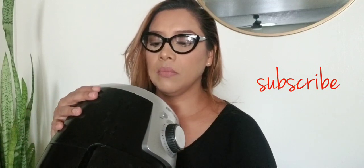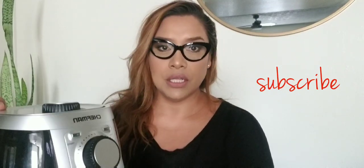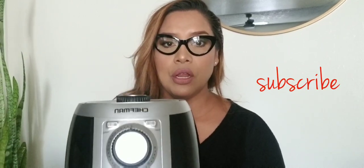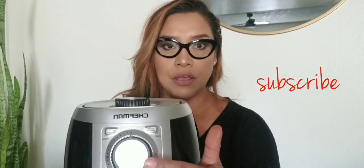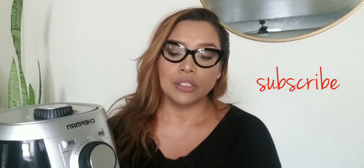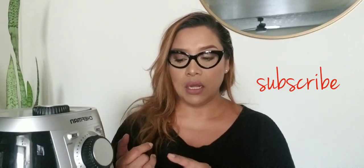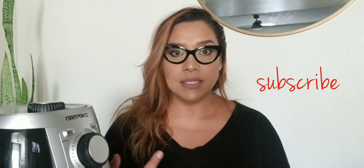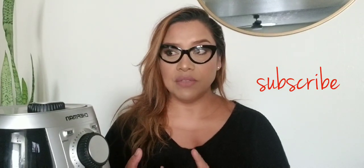The temperature dial is up here — it starts at 300 and goes all the way to 400 degrees. And here is the timer. Depending on the food you're going to put in, it comes with a little booklet that tells you how much time and how many pieces you can put in.